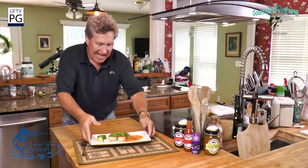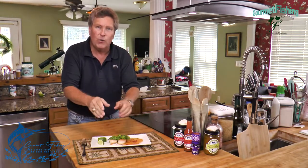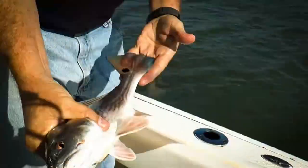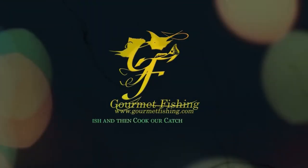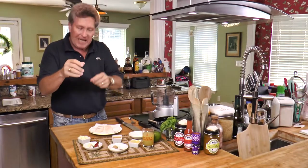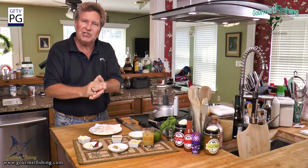Check it out — pan seared scallops with a sweet pineapple chili sauce. A quick and simple recipe. Welcome to Gourmet Fishing, I'm your host David Murray. Let's get started on that recipe right now and take a look at our ingredients for the sweet pineapple chili sauce.